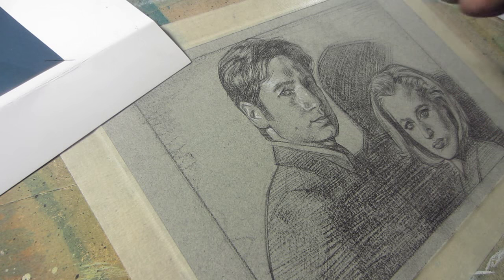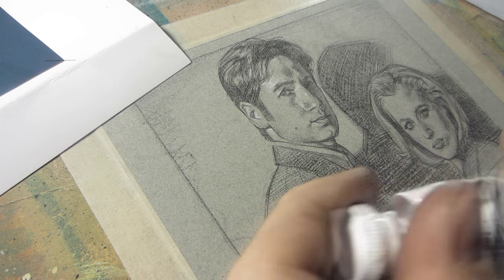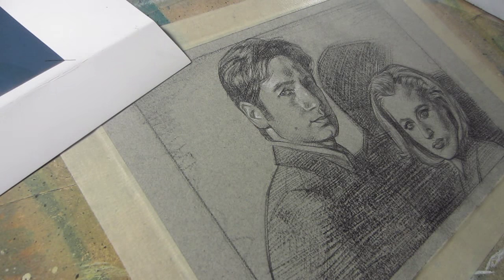With these kinds of drawings, sometimes I'll paint a little bit of white in the very highlights, and for that I just use Golden acrylic — cheap white acrylic paint, which works pretty well.